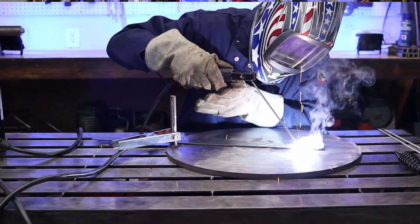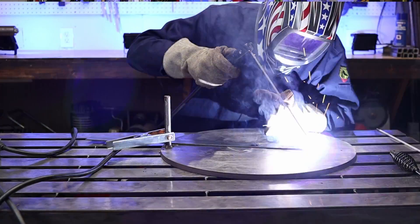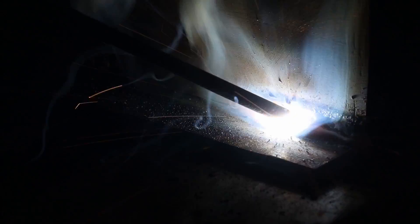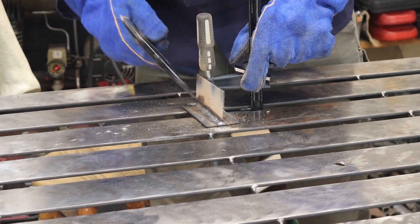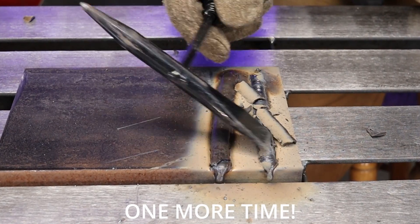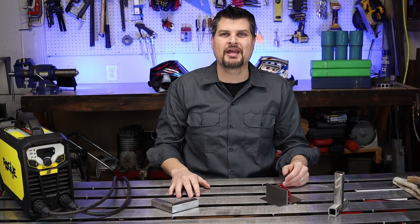Practice on a flat plate first — just focus on striking the arc. Once you get that down, move on to different shapes and weld types: angles for corner joints, butt welds, fillet welds, corners, and groove welds. Those are perfect practice pieces to get you through any of your projects. Thanks for watching — if you like these videos, like and subscribe and we'll see you next time.